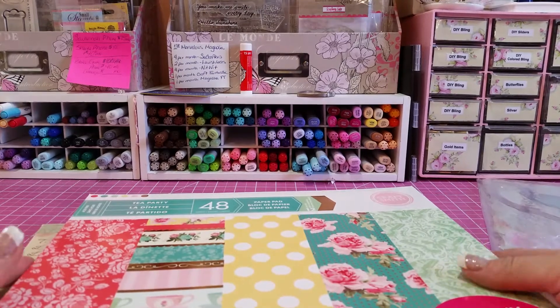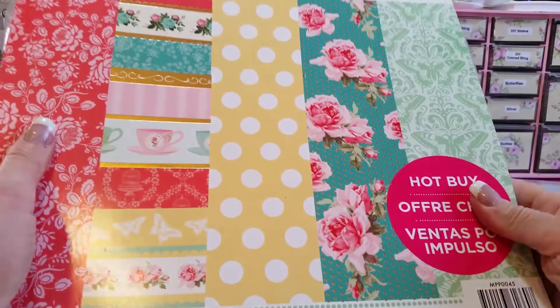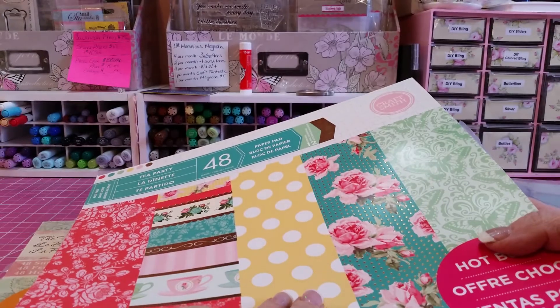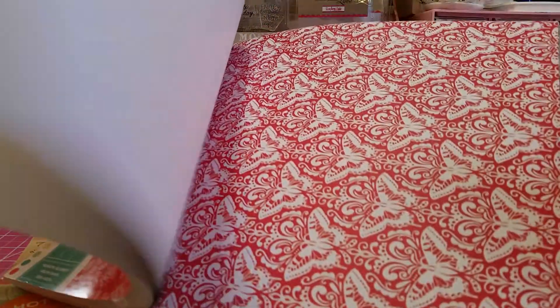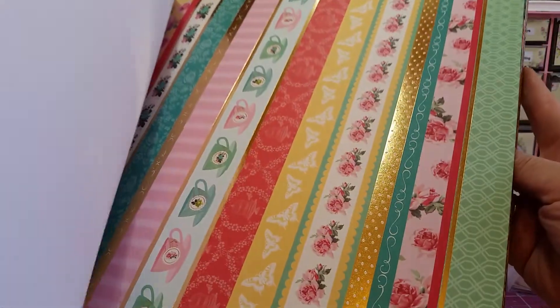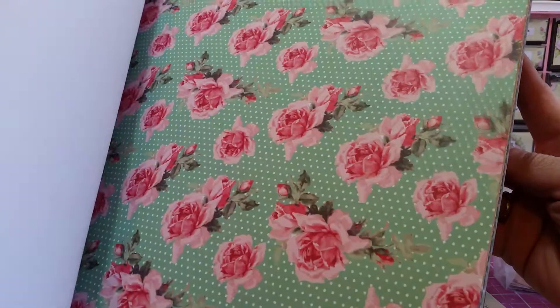Hey guys, I have three paper pads here to sell. This was the Tea Party collection from Craft Smith, and I did not ever use this one. It was really popular, and I grabbed it at Michael's, and I didn't realize how much red it had in it, and red is just not something I do much of, unless it's like Valentine's. It's got lots of teacups and kind of tea-themed flowers — really cute.